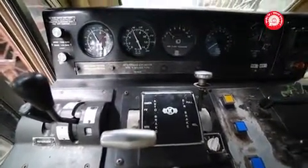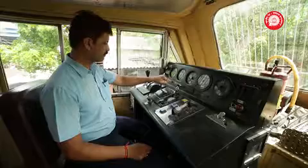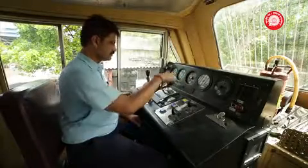Ensure BP and ER pressures build up to 5.2 kg per square cm. Ensure the application and release by operating the auto brake handle and direct brake handle on the working console.